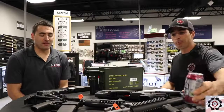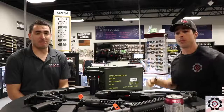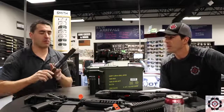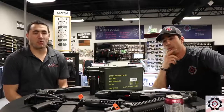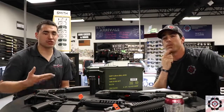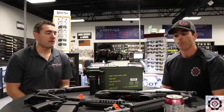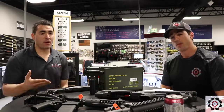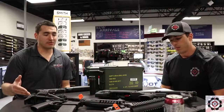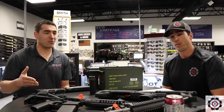One of the easiest ways to do it is as an individual. You can actually purchase an NFA item like this — a SilencerCo Osprey right here — or one of these short-barreled rifles or shotguns as an individual. And as long as you're eligible to purchase a handgun in the state of Florida, you're also eligible to purchase any one of these items, which is really cool because we can get you in and out in about 20 to 30 minutes.